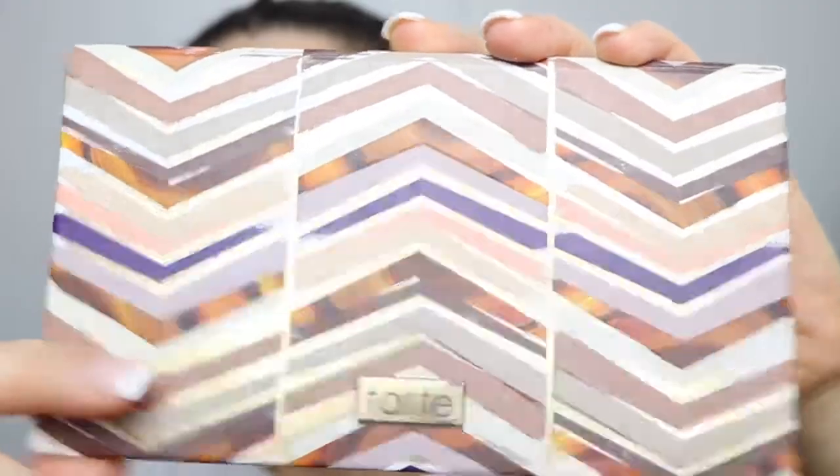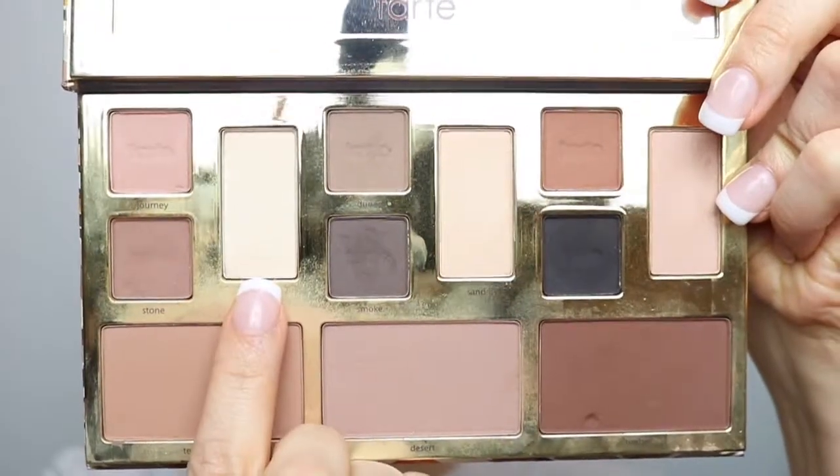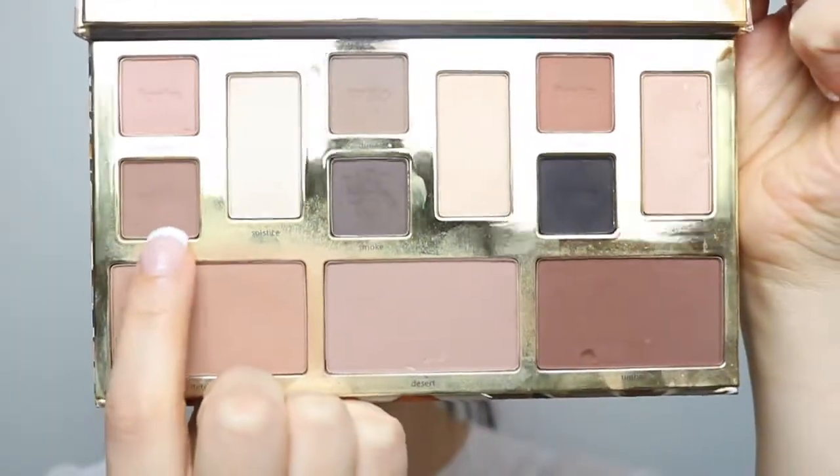Then I'm going to go with my Clay Play palette from Tarte and go in with the color Solstice, placing it over the concealer to set everything. Then I'm going to go in with the color Stone and place this right into my crease — same thing on the other eye.